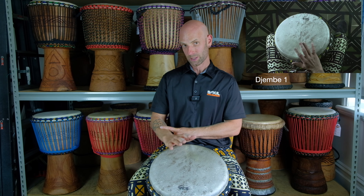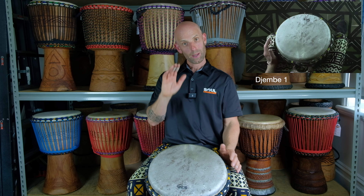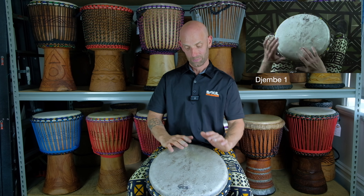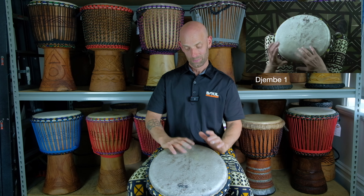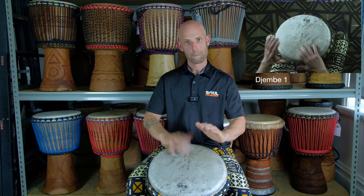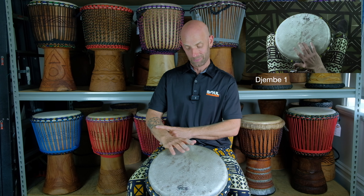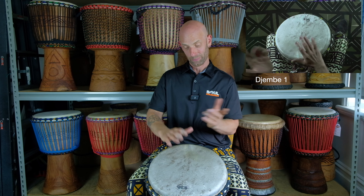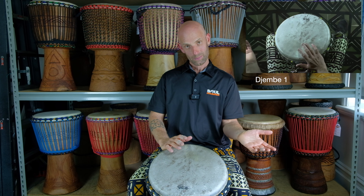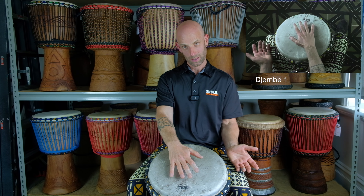I'm going with my dominant hand on the first slap and then alternating slap, slap, slap, and then bass on the dominant hand. The second half comes back to our lead hand: slap, then two tones from the lead hand again. Slap, tone, tone, slap, bass — that's the second half.